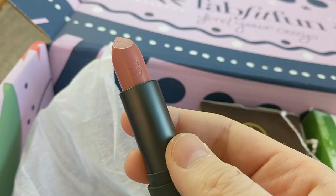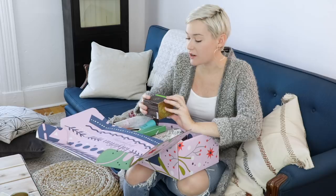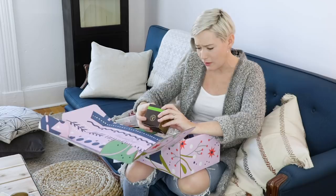Next in here I have a Moroccan Argan Oil treatment mask — a hair treatment mask for dry and damaged hair. That's pretty cool.